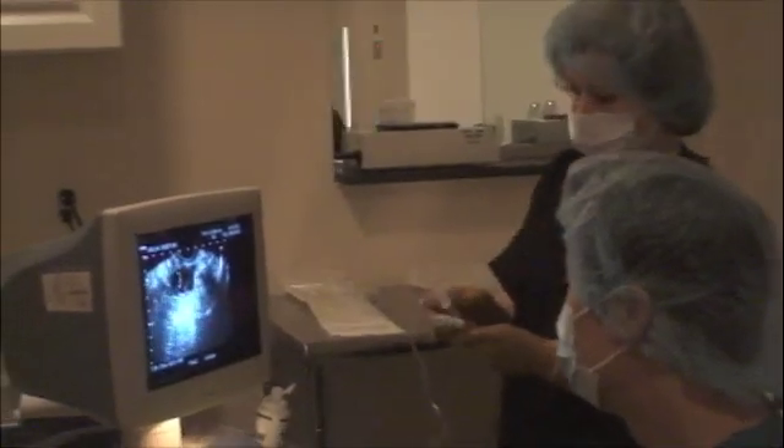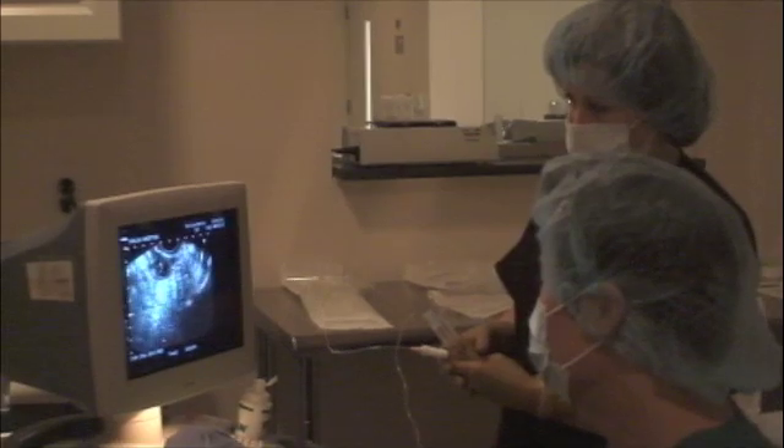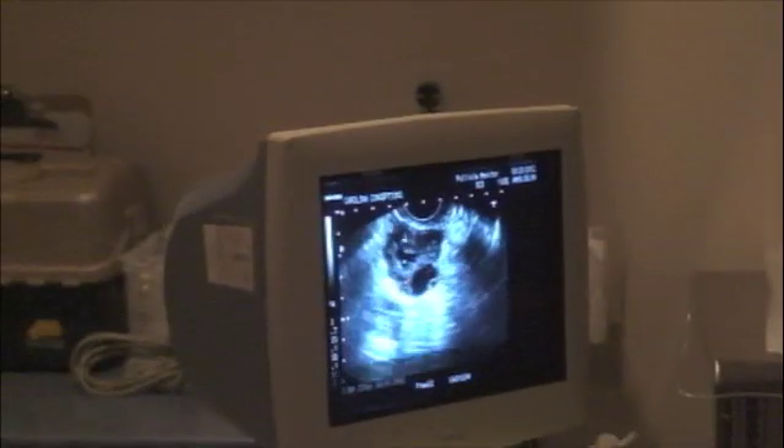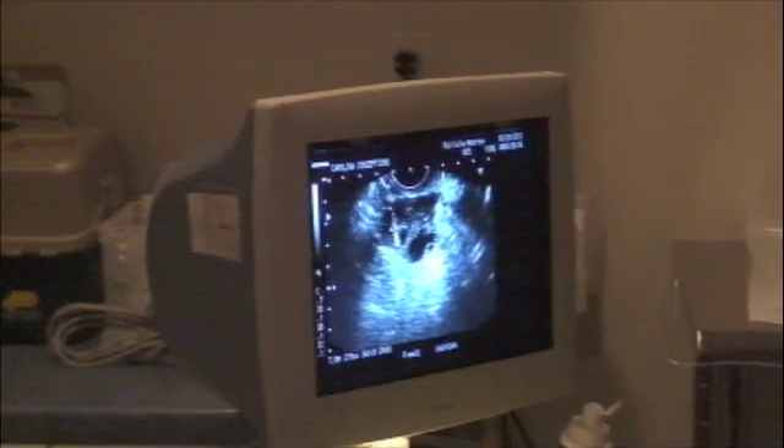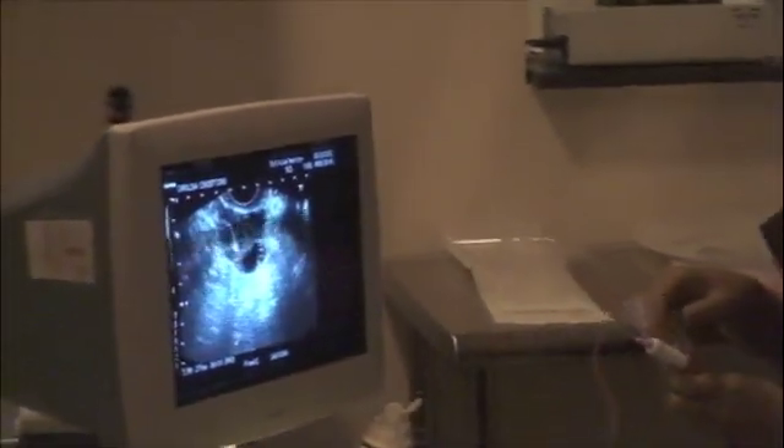I'm positioned between the patient's legs, performing a vaginal ultrasound. Attached to the ultrasound probe, there is a needle guide that allows me to safely direct the needle through the vaginal wall and into the ovary.